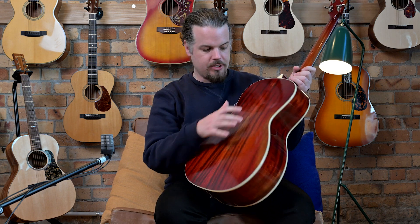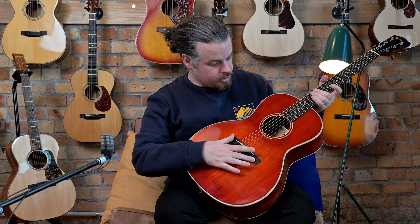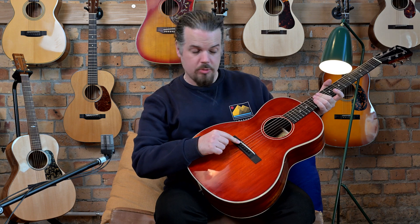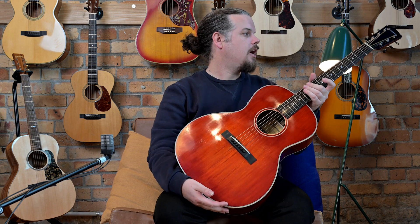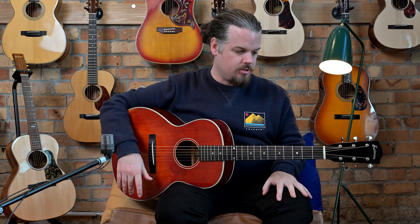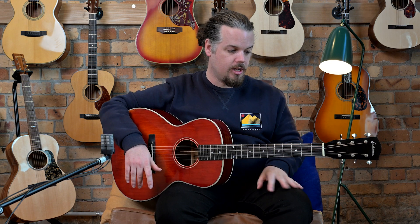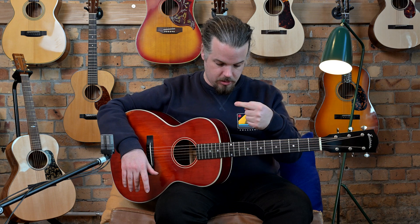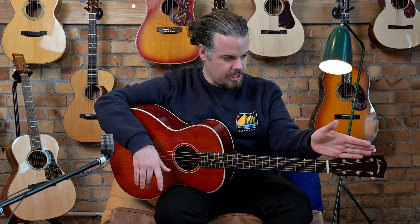On the back we have some wear in the middle. The materials of this guitar are mahogany back and sides with an Adirondack top. We also have the ebony bridge which has solid bridge pins, which is key to a good sounding guitar. We have an ebony fretboard and a three-piece neck — a way of keeping costs down. It's joined here on the heel and here on the headstock.